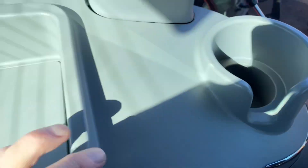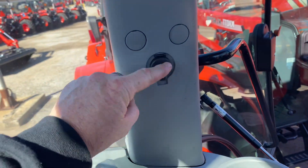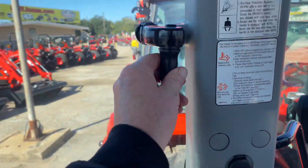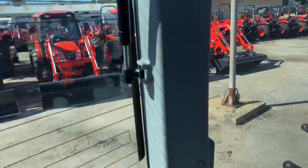Big cup holder on this side. Fuse box is right there. 12-volt charger for a cell phone. All the windows do open up — this one folds out, this folds to the side, back one folds out.